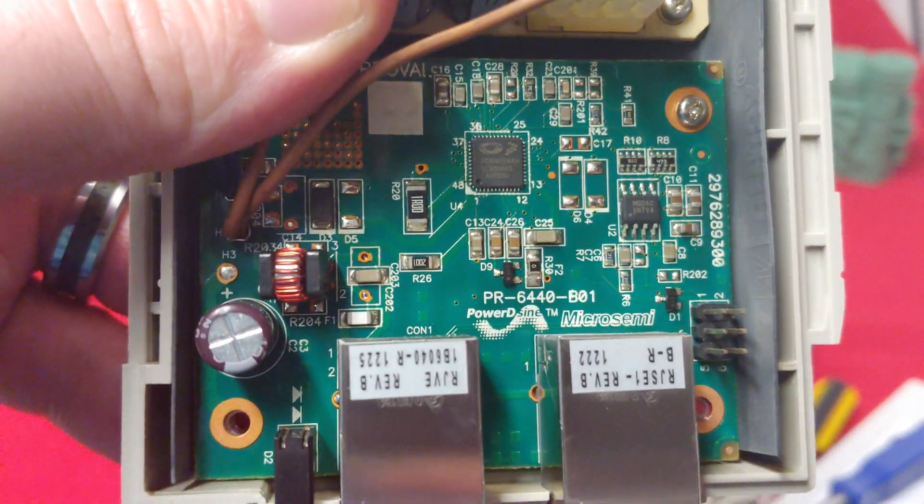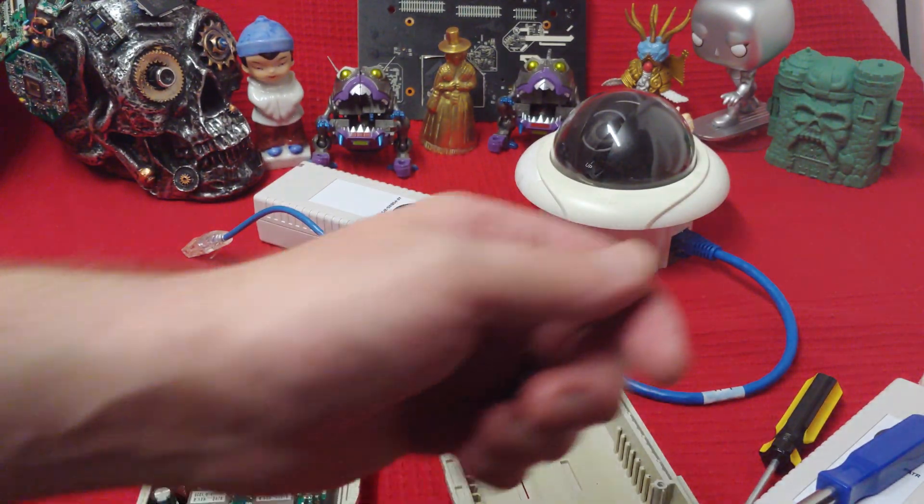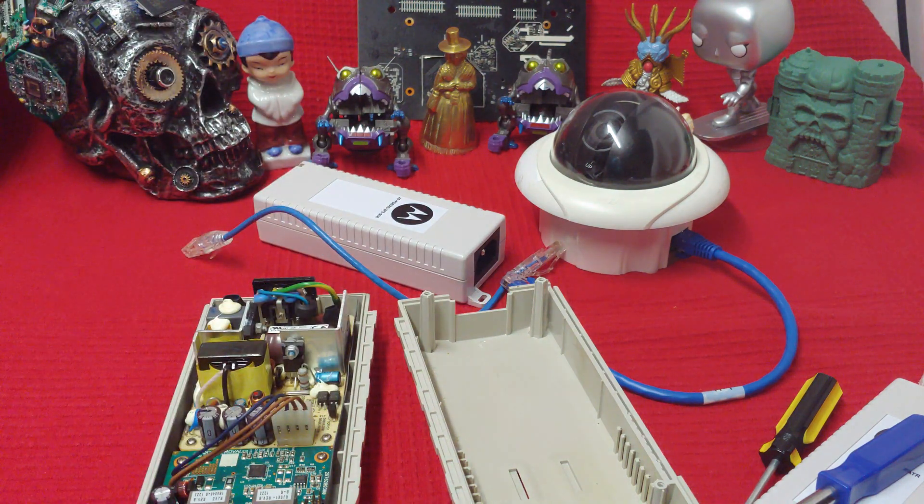That's just a quick video on PoE injectors and what they're used for. Anyway, ladies and gentlemen, take care of each other. Like and subscribe if you like this stuff — always appreciate it.